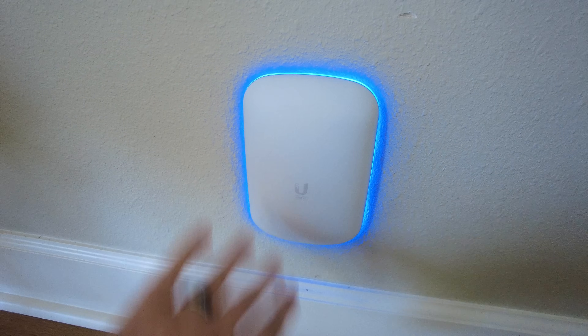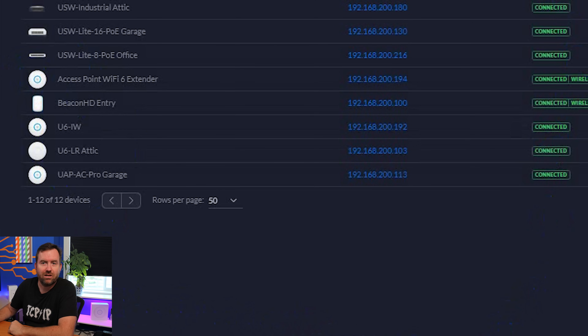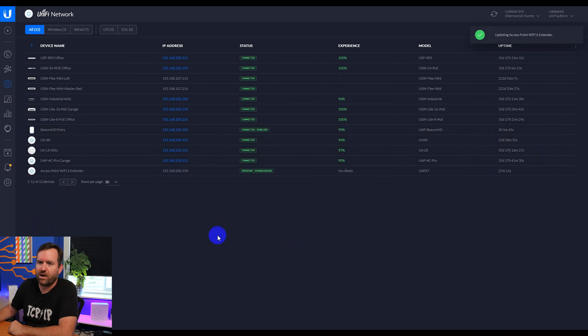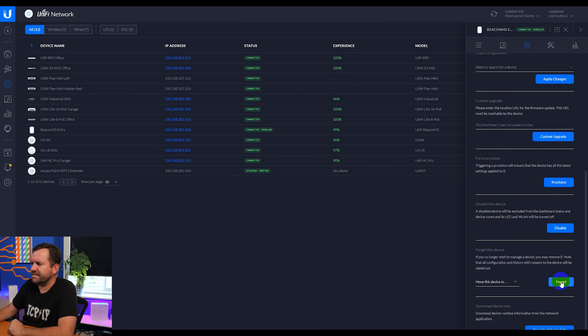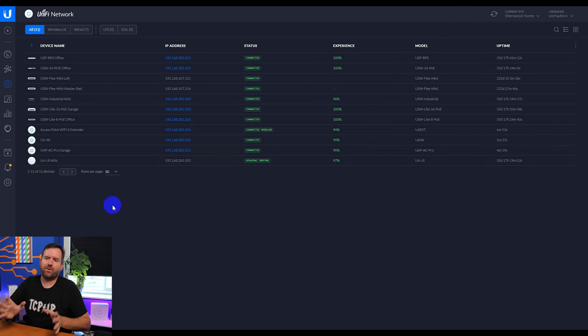Once the LED turns blue we know it is successfully adopted and connected to UniFi. Here's what the Access Point Wi-Fi 6 Extender looks like in UniFi — the first thing you'll notice is that its icon does not actually look like the form factor of the access point. Hopefully they get that fixed. The Beacon HD icon looks like the Beacon HD but the Wi-Fi 6 Extender just looks like a regular access point. I have a firmware upgrade available so I'm updating that now, and in the meantime I'm clicking on my Beacon HD to unadopt it from UniFi. We go to settings, manage, forget the device, and it should factory reset. The Beacon HD has been removed and the Wi-Fi 6 Extender has been updated to the latest firmware.